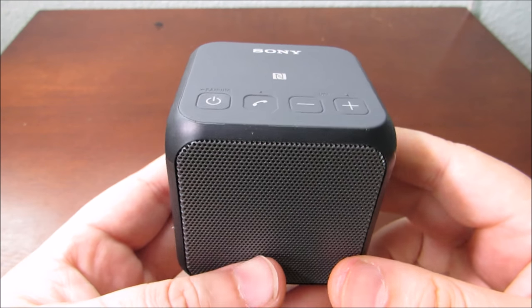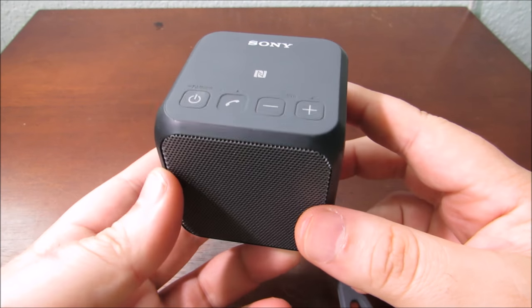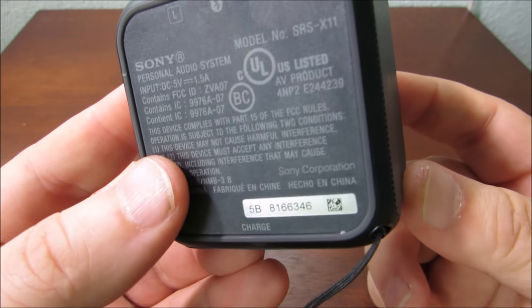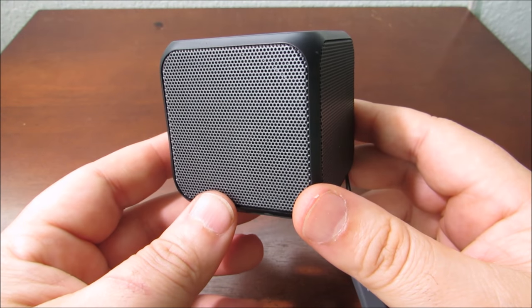Hey guys, thanks for clicking on this video. Welcome to a Texan Camper tabletop review. What I've got today to present is a Bluetooth Sony portable speaker. This is the SRS-X11, one of Sony's smallest portable speakers.